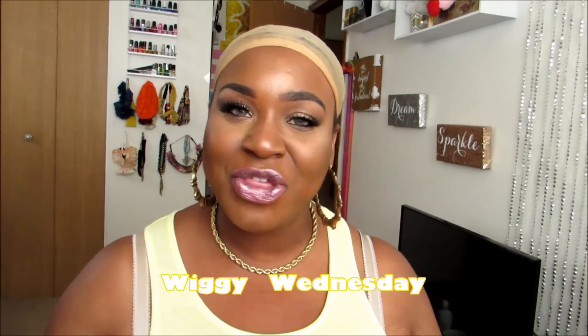Hey guys, what's up? It is Black China Bear all up in your face, okay?